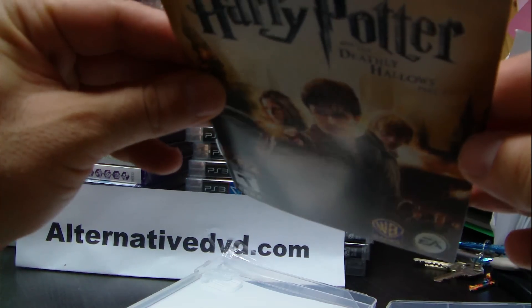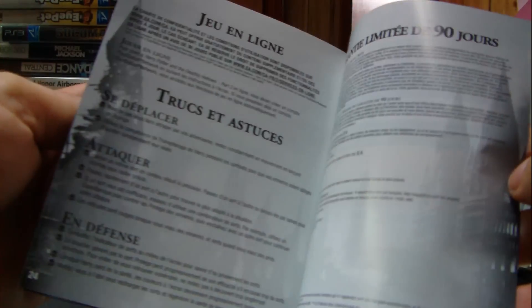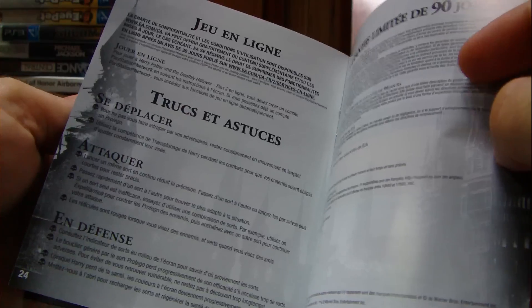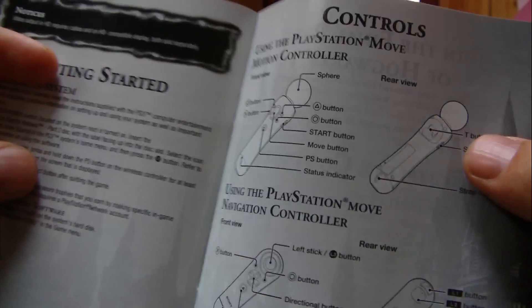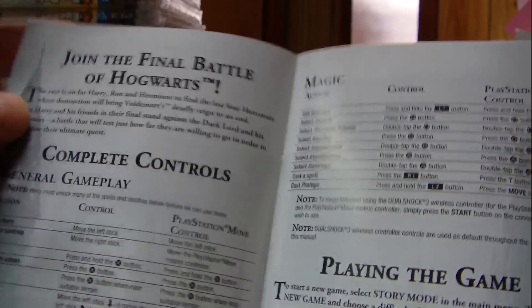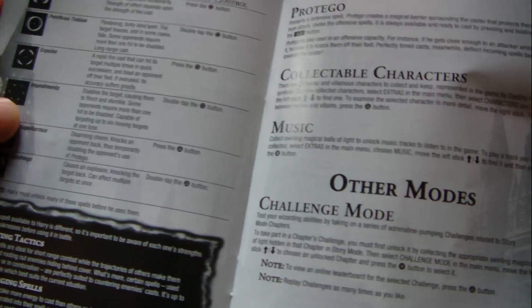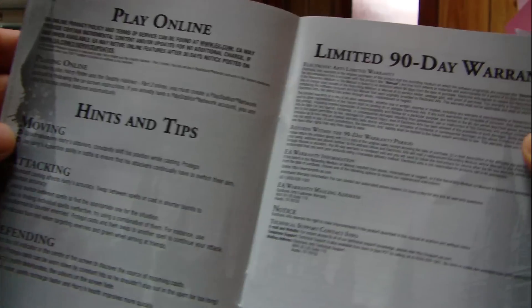Taking a look at the booklet — around 15 pages. It looks like it's all in English, but checking the back it's actually English and French. The table of contents includes: controls, join the final battle, complete control, playing the game, Harry's final quest, spells, more spells, other modes, play online, and hints and tips.